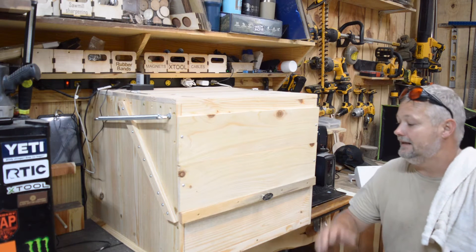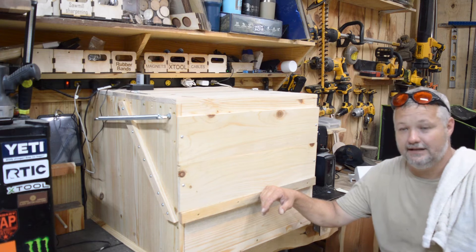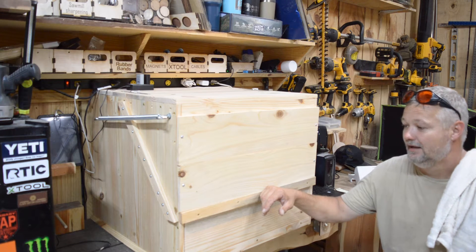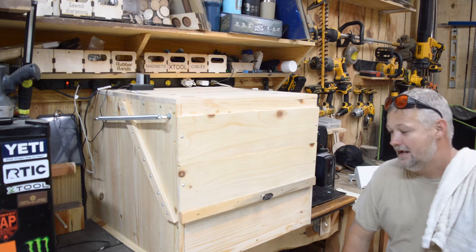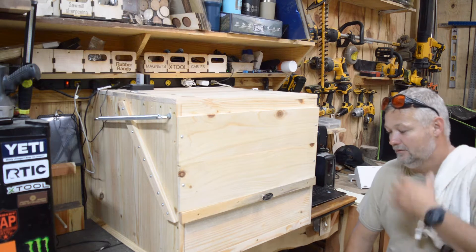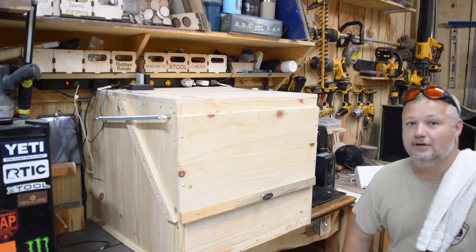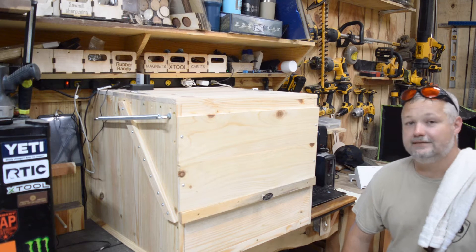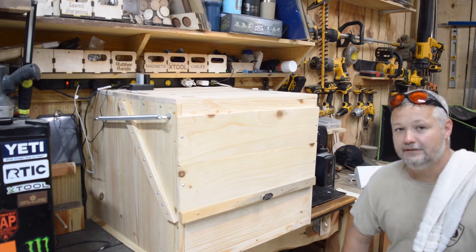All right guys, I finally got the enclosure to a stopping point for today. It's been a long day and I managed to get an operational enclosure. I was going to go over what I did, how I did it, kind of walk you through it. And everybody keeps asking me about this new camera that I got, so I was going to touch on the camera as well. Stick around and we'll get into the nuts and bolts of it here shortly.